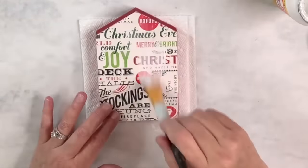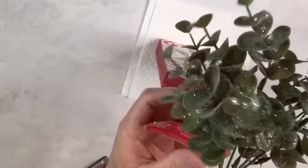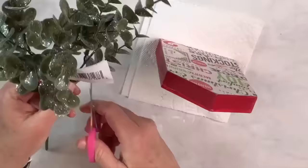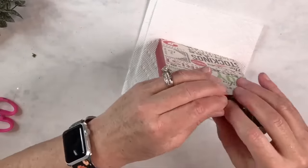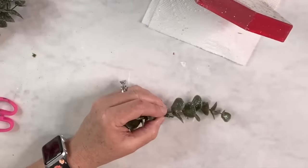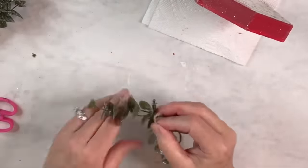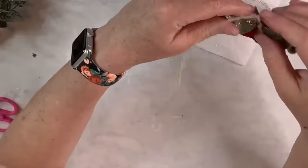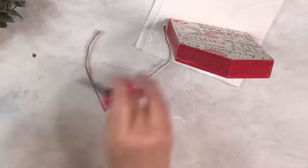I felt like it looked a little plain, so I found this kind of glittery greenery — I want to say I got it at Hobby Lobby. I'm going to cut off two little teeny pieces and basically make a little swag that goes on one side and then the other. I'm going to use a little bit of jute cord to tie them together, because it's impossible for them to stay together with hot glue unless you sit there and hold it forever. So I just cut off the extra jute, and then I am going to go ahead and hot glue that right to the very peak of the house on the roof line.